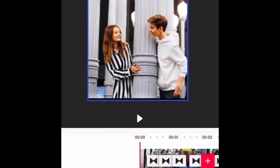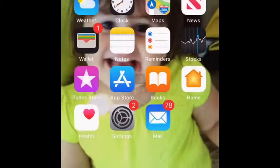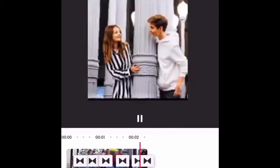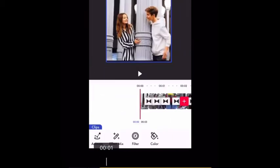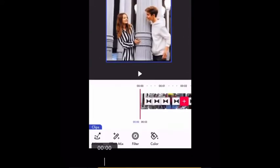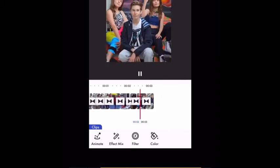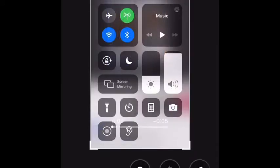Now what you're gonna want to do is screen record that. I'm gonna do another screen record, so be right back. Okay, I screen recorded another thing of my edit. Now you're gonna want to go to your Photos, put the edit in, and then split and delete some of the extra parts — let me just watch it and see.